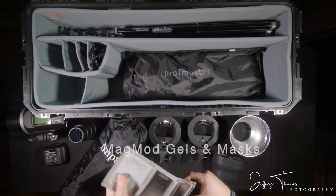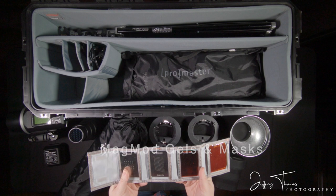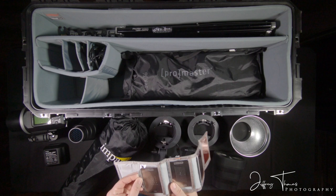This is more MagMod stuff. This is their magnetic wallet where I keep my gels for speed lights. And then these are geometry modifiers — really nice to have. They fit right into this system here.